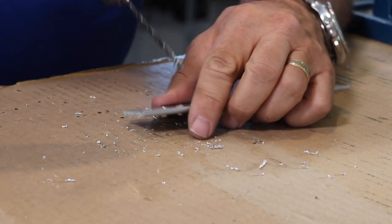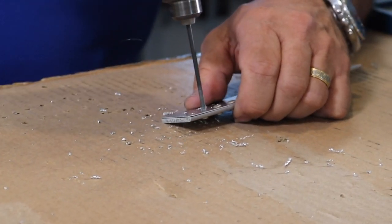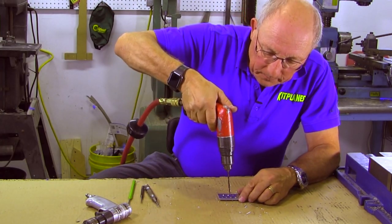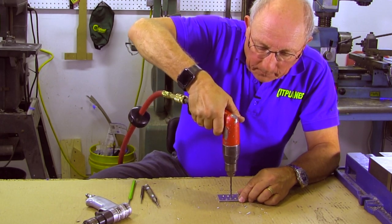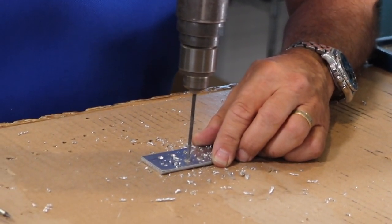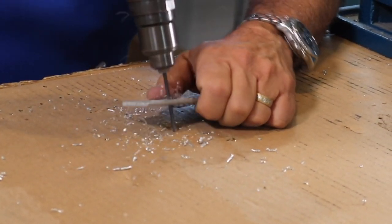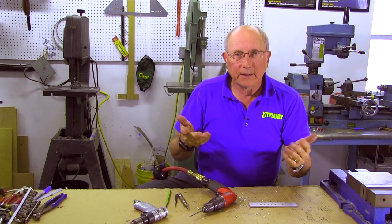You might have to use a little bit more drill to get it all the way through. Let's do one more — and out it comes. So that's the trick.